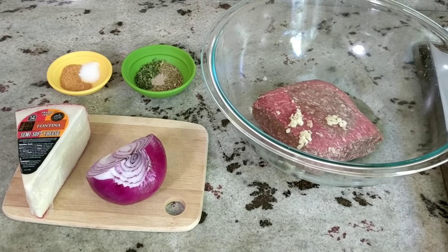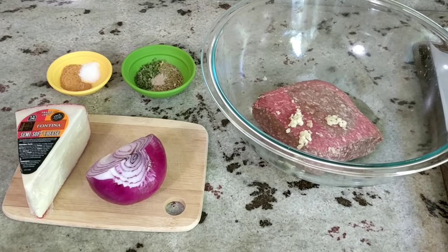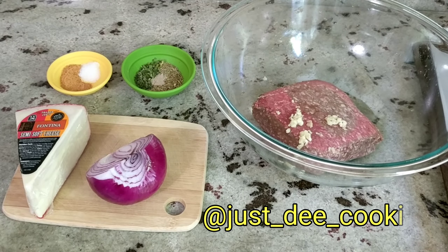Hi guys, welcome back if you are returning, welcome if this is your first time stopping by, and if you are newly subscribed, welcome and thank you. I recently posted a picture of my cheese stuffed lamb meatballs on Instagram and someone asked for the recipe, so here it is.